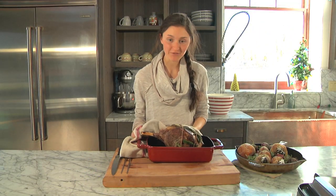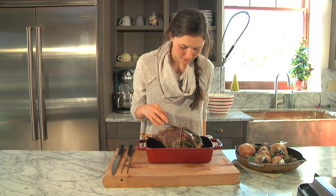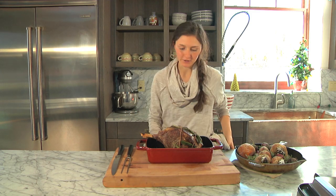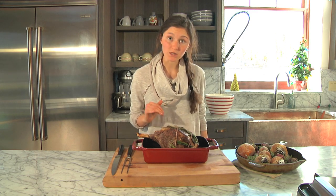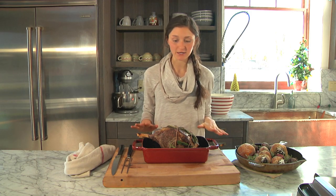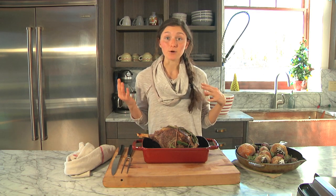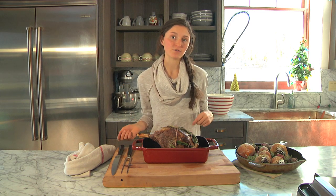I just got my beef out of the oven and it looks perfect. The sage moves around a bit and some of it gets a different color, but it still tastes great, so don't worry about what your sage looks like. What's really important with any kind of beef is you need to let it rest before you cut into it. I'm going to let this sit on the counter for about 10 to 20 minutes while I go make my pink peppercorn gorgonzola cheese sauce.